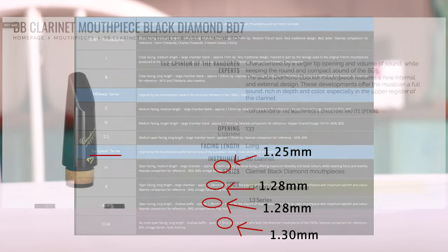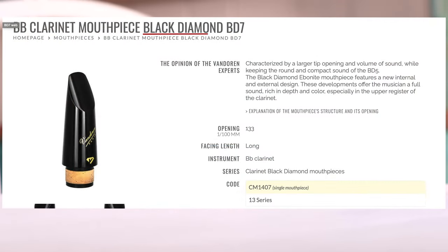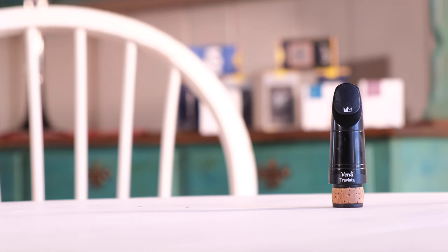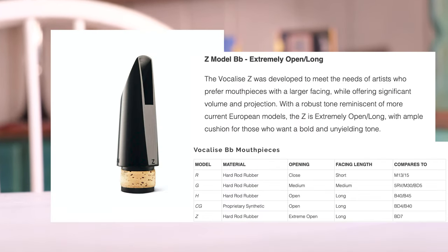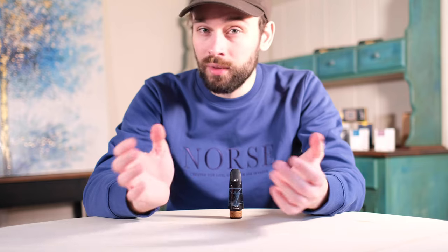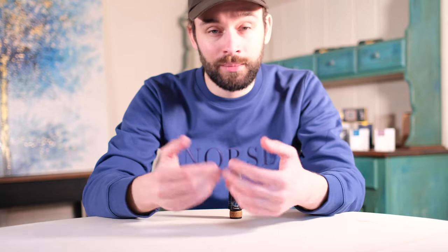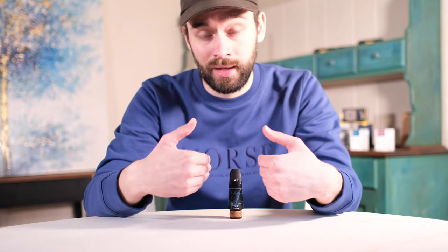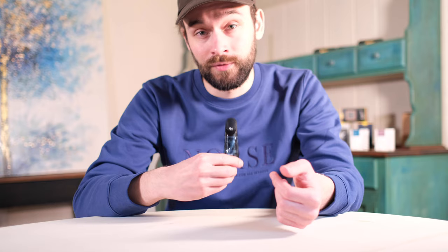Then, back in 2019, we saw Van Doren release the BD-7 — a gaping 1.33mm long-faced mouthpiece. And then in 2020, we had Bakun/Hawkins release an addition to their Vocal lease line with the Z model, which they compare to the Van Doren BD-7. Of course, there are many other manufacturers making mouthpieces with a tip opening larger than 1.20mm, including Play-Nik and their Verdi Traviata.